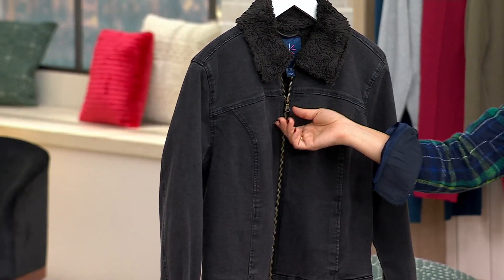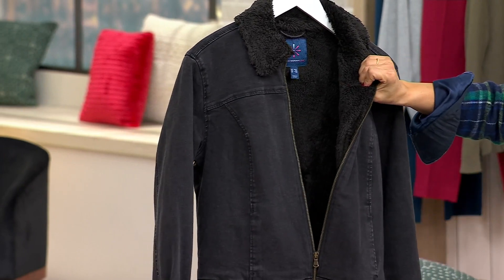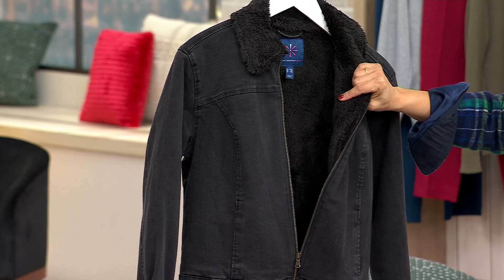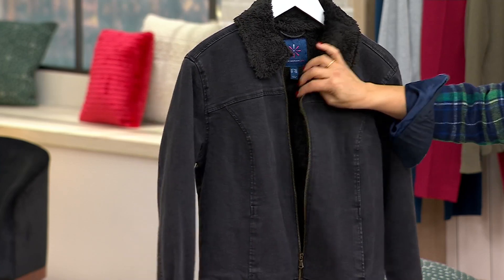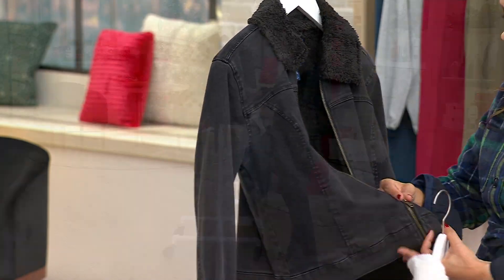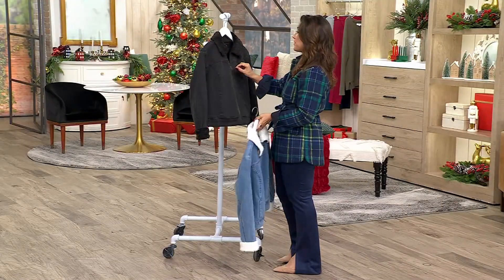Two great denim washes: this one is the antique medium, which has that really pretty washed look. I also have black, which will have black faux shearling inside. Sizes run from extra extra small through 3X, and you get that gorgeous lining throughout.